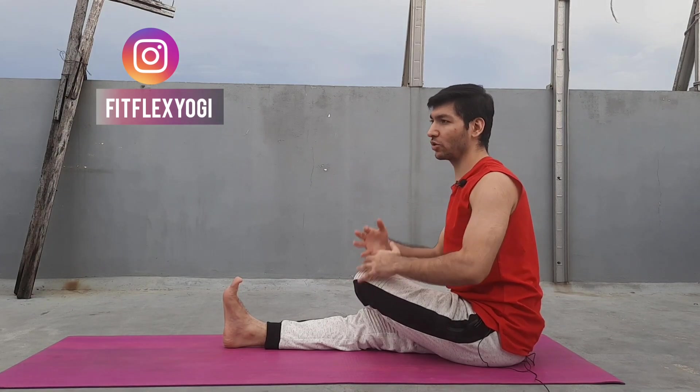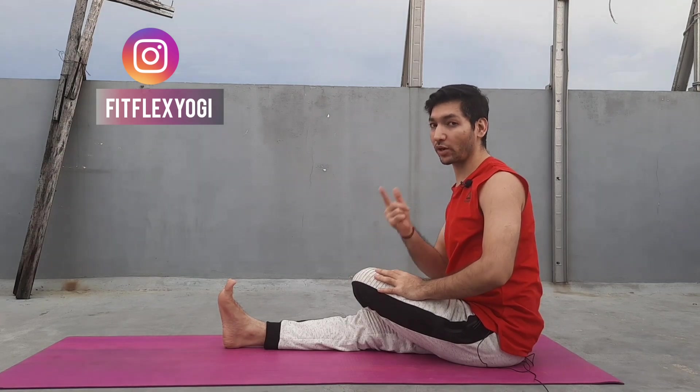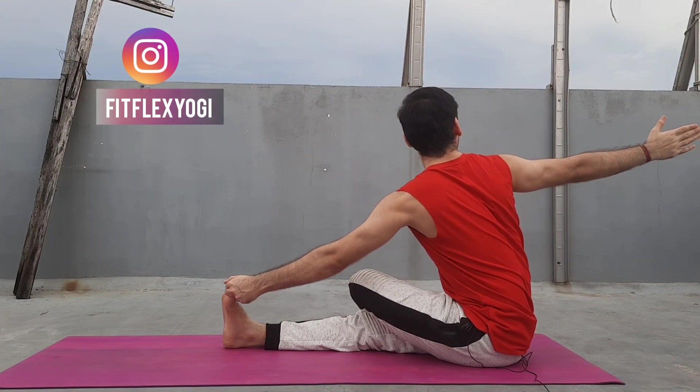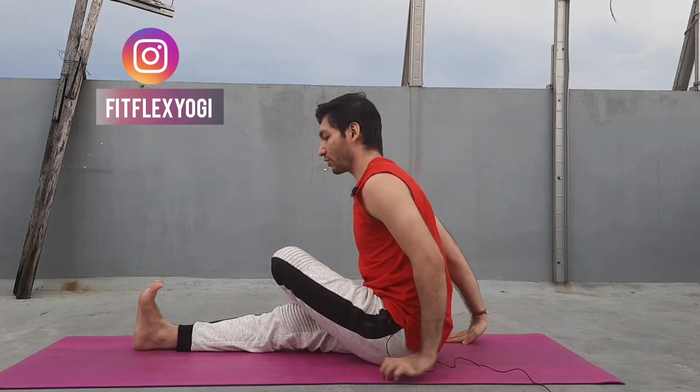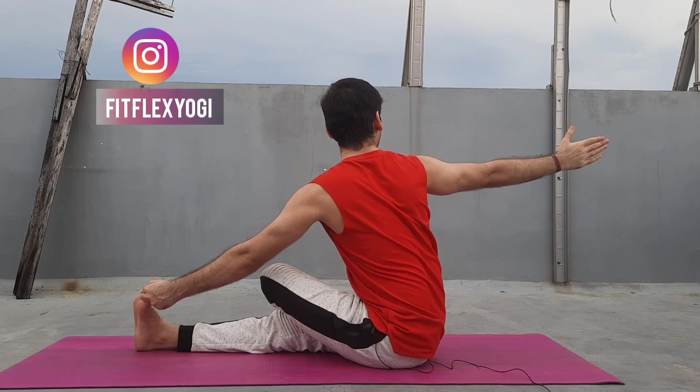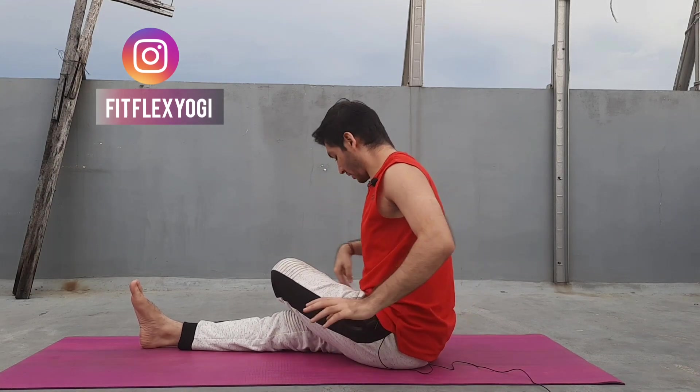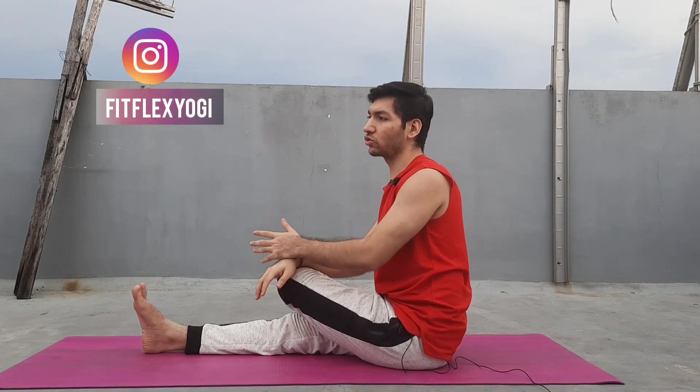To make it more interesting, since we have been practicing with the same variation for a long time, we can make it more creative. You can hold your big toe, take your arm back, and apply this variation. Let me show you from here — like this, hold the thumb, hold this position, and we can also change sides. Twist nicely, do not make any hunch in your back, and look ahead. You can also take your leg back, bring your arm, try to hold your big toe, and twist. So there are many variations in Gomukhasana that you can make more interesting.